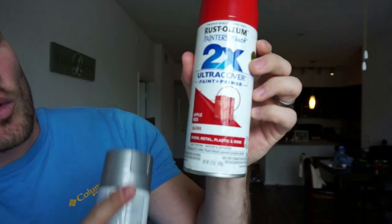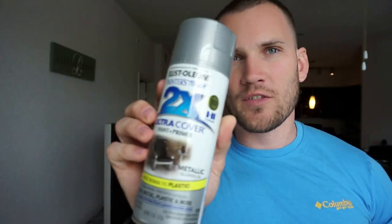On one side we've got this candy apple red gloss from Rust-Oleum, and then on the other side we've got a metallic aluminum, also from Rust-Oleum. These types of spray paint are the paint and primer in one, so there's not going to be any primer painting required. I'm simply going to spray down one side with the red, spray down the other side with the gray, and then we're going to be hydro dipping.